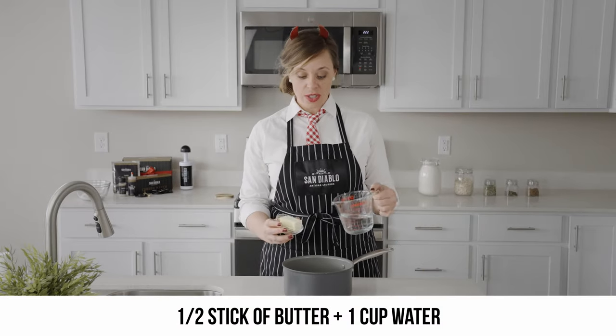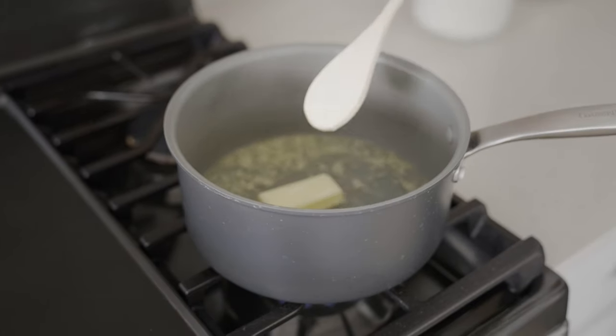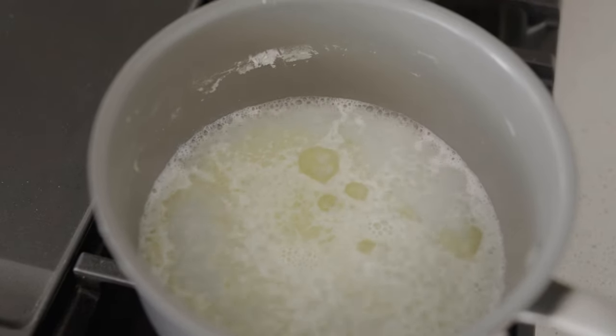Next, we're going to add our half stick of butter and our cup of water into the same saucepan, and then we're going to let this come to a rolling boil and make sure that the butter has completely melted. While our butter and water are coming to a boil, this is a great time to mix the rest of our ingredients.